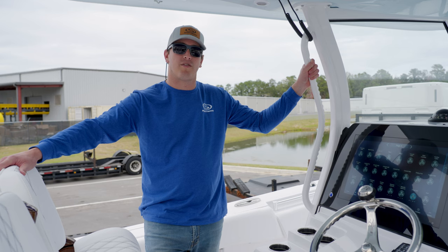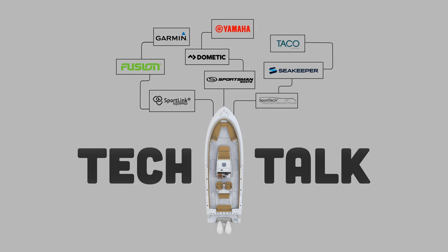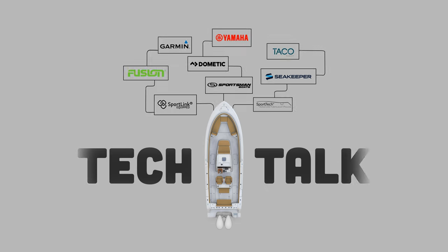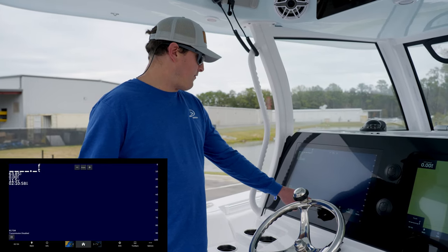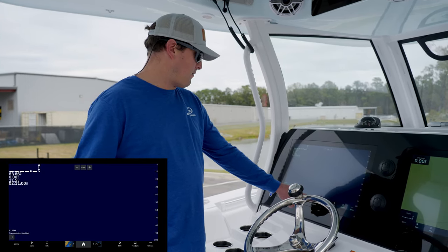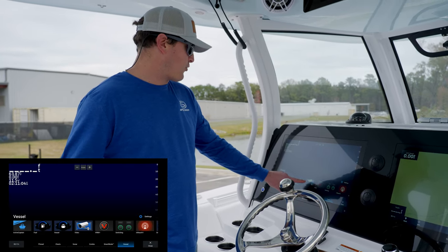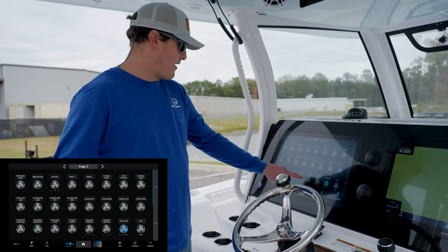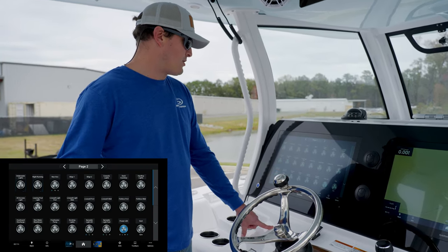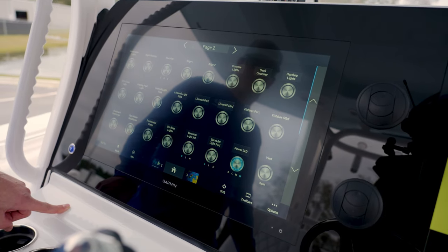The Sea Star digital switching system is standard on all of our 26-foot and above models here at Sportsman. The first thing you want to do is find your home icon, which is here in the middle — select it, go to Vessel, scroll until you see the Digital Switching icon, and select it. This will bring up your digital switching, which controls all the digital switching components on the boat.